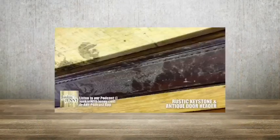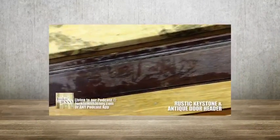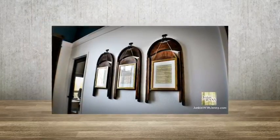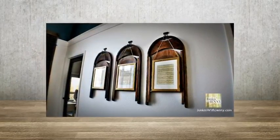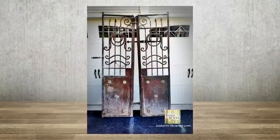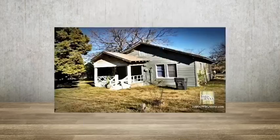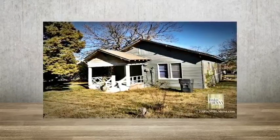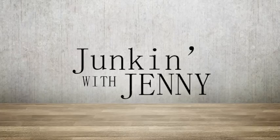On today's episode of Junkin' with Jenny, we retool an old door header with a creative keystone. Also, some interesting ways to use old chairs as art. And what can be done with these old doors? Plus, ideas for this fixer-upper. All that and more on today's episode of Junkin' with Jenny.